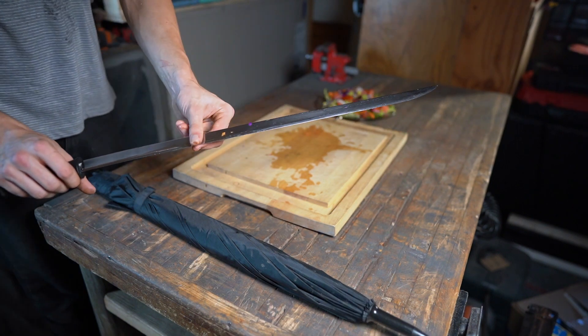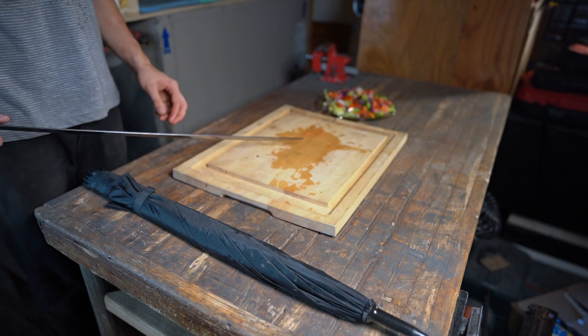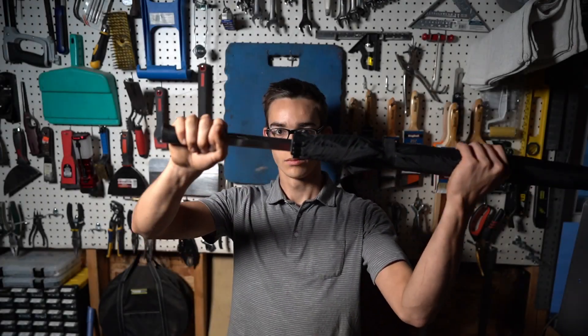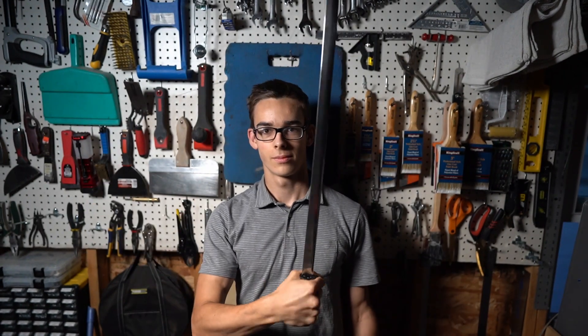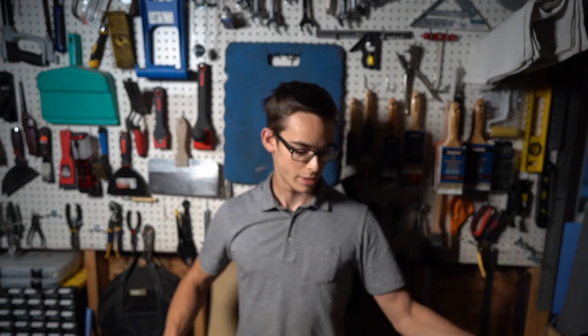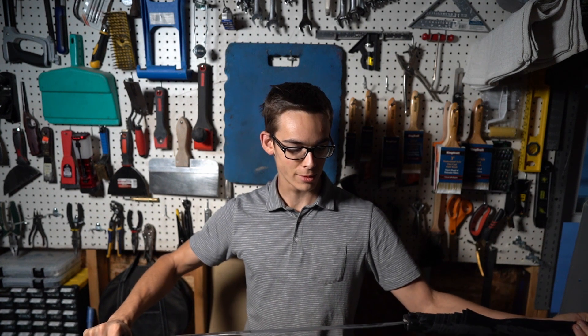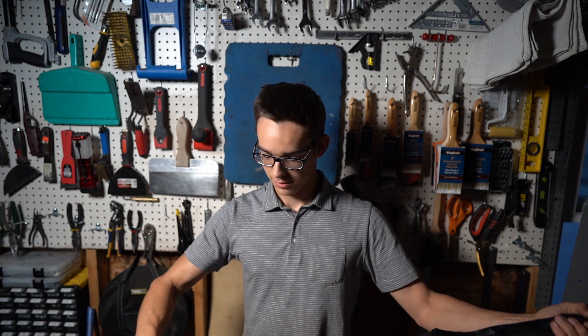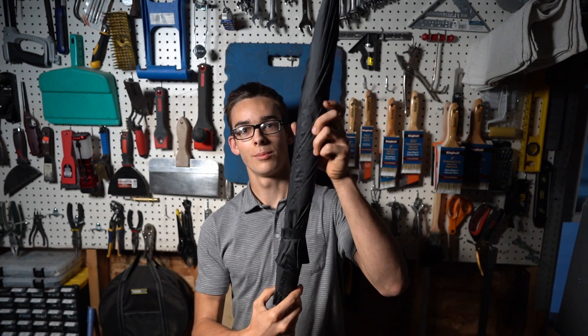This works pretty well but it's not a super sharp edge, as you can see with the tomato. I think this is pretty cool even though it's not really functional because I just used mild steel, but it looks good. Looks like an umbrella.